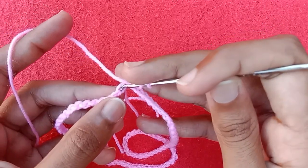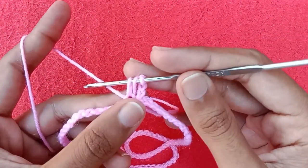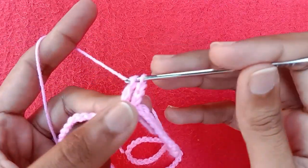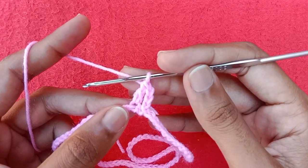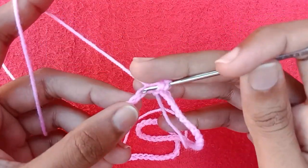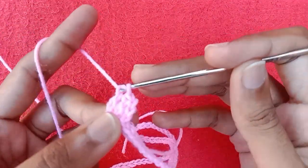Wrap the yarn around the crochet hook, go into the second chain, draw up a loop, pull the yarn through two loops first, and then pull the yarn through the other two loops to make a double crochet stitch. Wrap the yarn again around the crochet hook, go into the third chain, draw up a loop, pull the yarn through two loops.